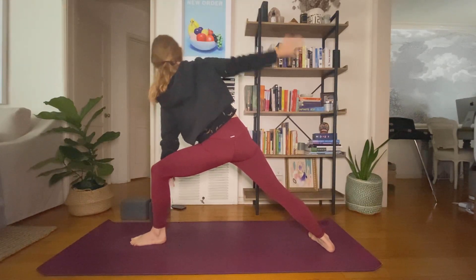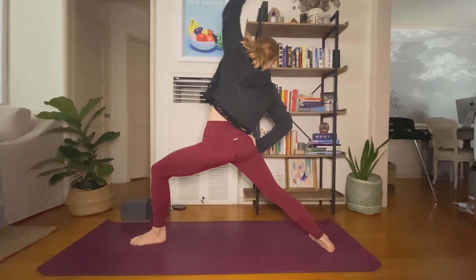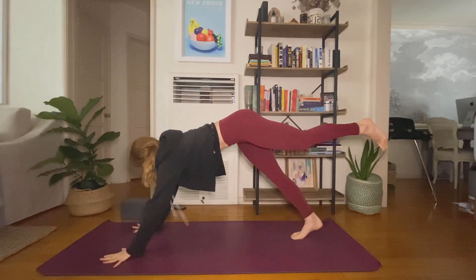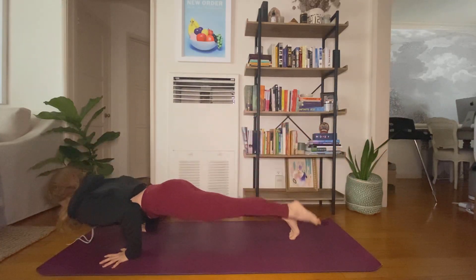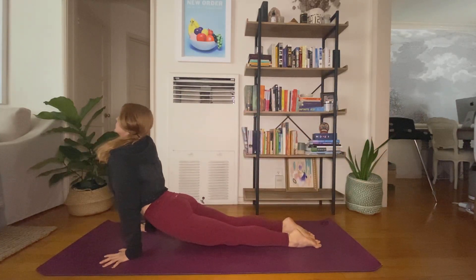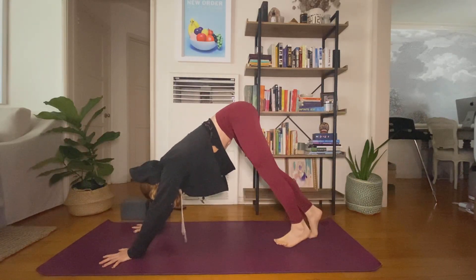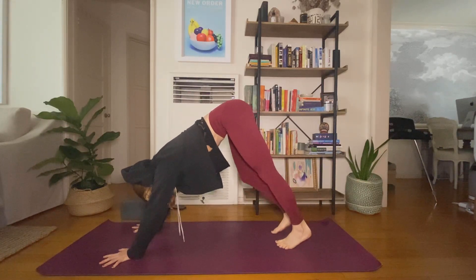Breath in, breath out. Inhale, exalted warrior — back hand to back thigh, reach up and back. Exhale, warrior two — spiral open, find your alignment, front heel to inside arch of your back foot. Inhale, peaceful warrior, find your side body stretch. Exhale, extended side angle. Inhale, reverse warrior peaceful warrior. Exhale, high to low. Breath to movement — you move at your own pace, you can always find child's pose if you need a moment, reconnect with your breath.